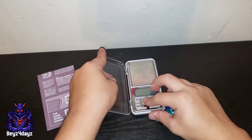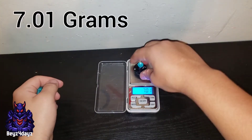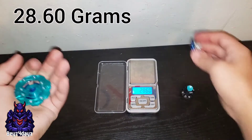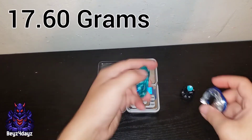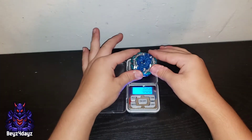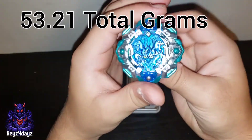Let's swing down and weigh this thing. It's zeroed out. The tip weighs 7 grams. The disc weighs 28.60, so about 29 grams. And the blade weighs 17.60 grams. This is one heavy combo — let's see if we can get the total. There we go: 53.21, so 53 grams.